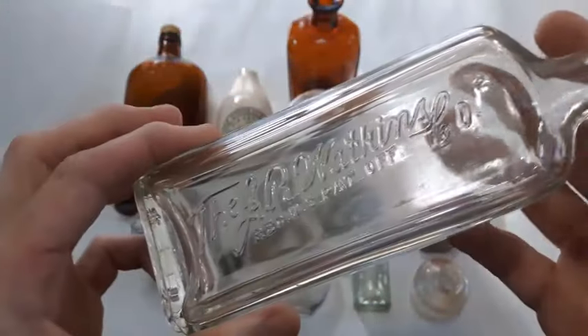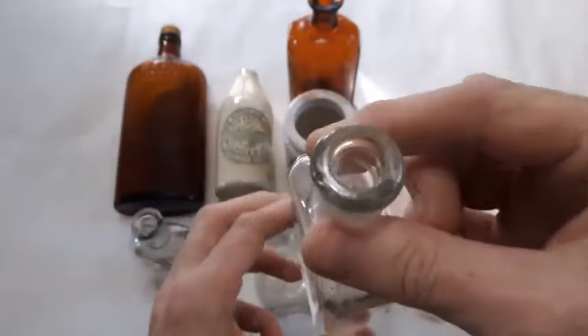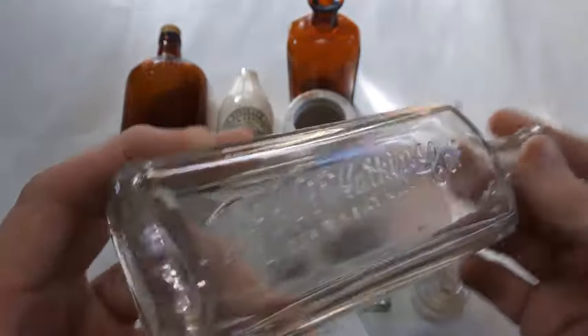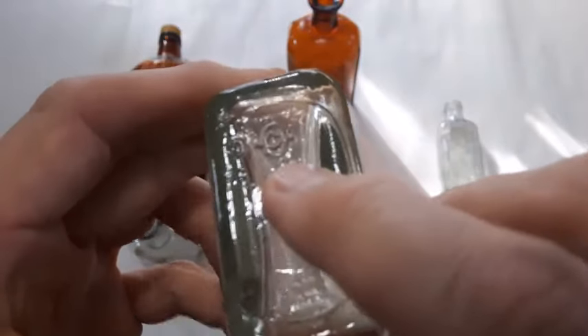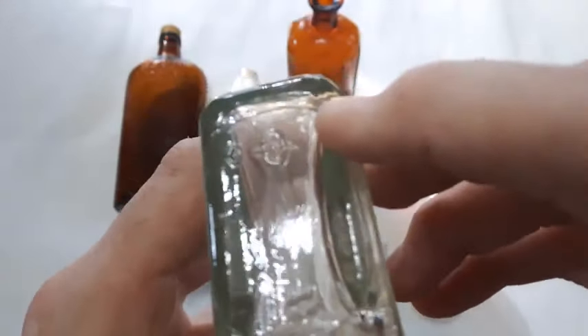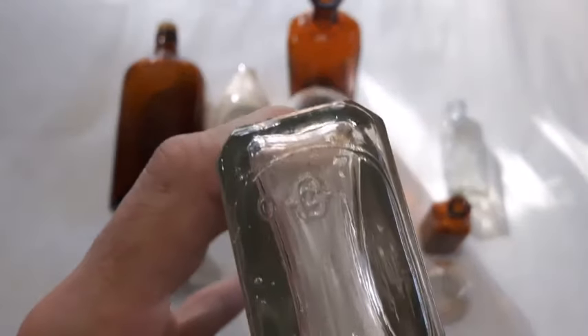Then we got the J.R. Watkins company bottle — nice cork top, this one is machine made. I don't find too many of these ones with that fancy script writing on it. Here you got the Owens Illinois glass mark and a seven with no dot after, so that's going to place that at 1937.